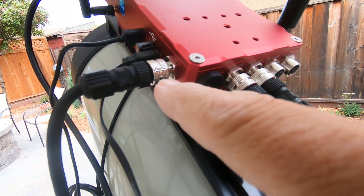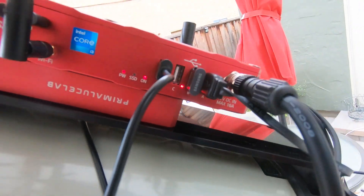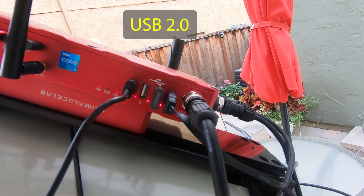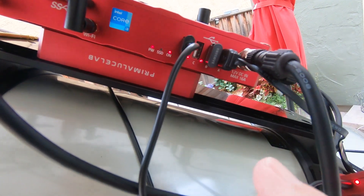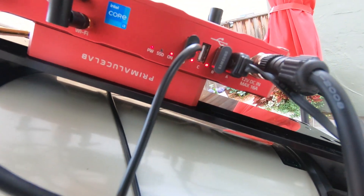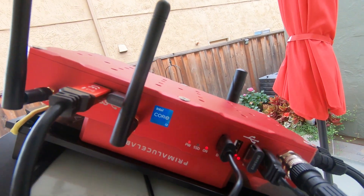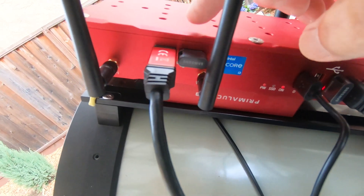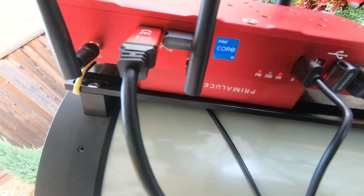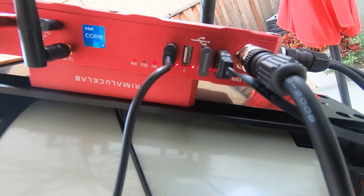And then over here is the power in — 12 volt DC power in. Going along this side here, we have the four USB ports, and then you also have a power status light, an on status light, and there's an SSD light that's not active right now because nothing's being written to the internal SSD. You've got your two Wi-Fi antennas here. We have two USB 3 ports, and I'm using a 256 GB thumb drive in one and a second 64 GB pen drive in that slot there.